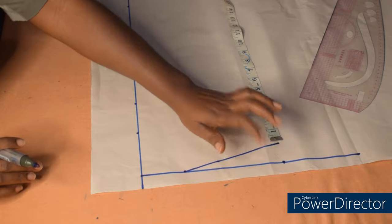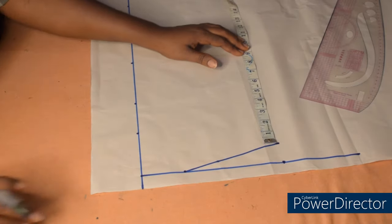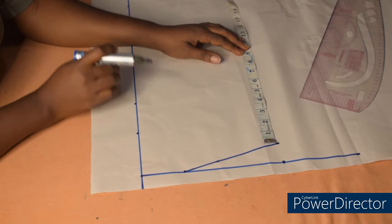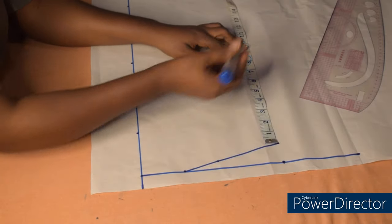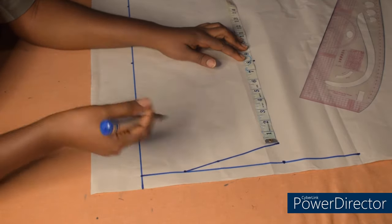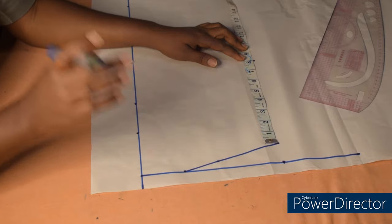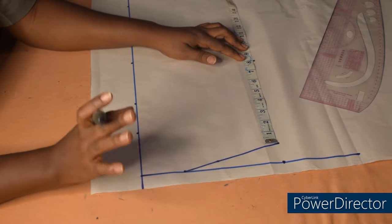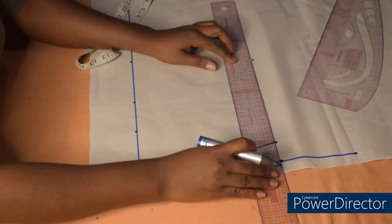From this shoulder slope I'll take my armhole depth. My armhole depth is 8. To get your armhole depth, just measure your armhole and divide by two, or your bust circumference divided by six — whatever you get, add 1.5 inches. So I'm going to connect like this.